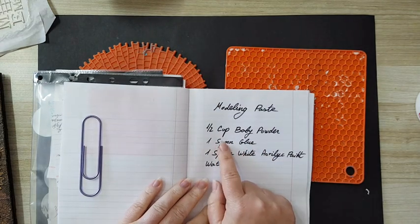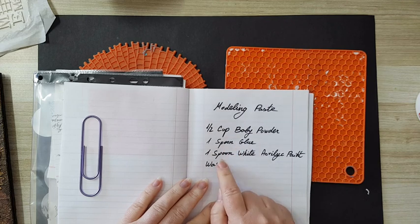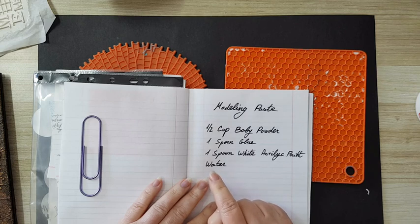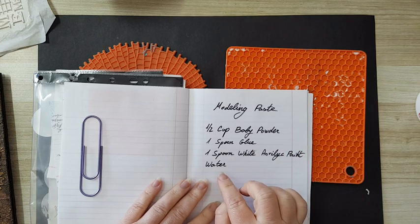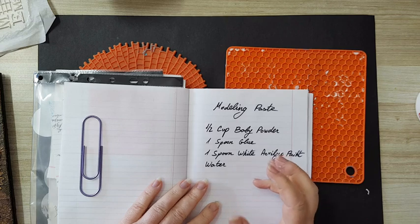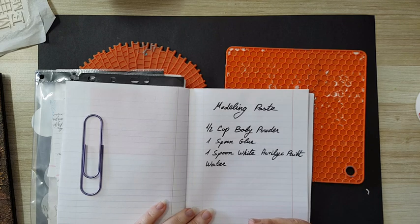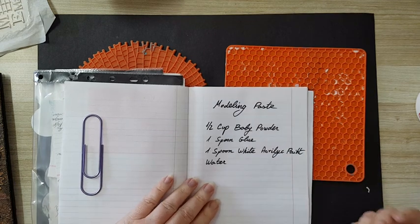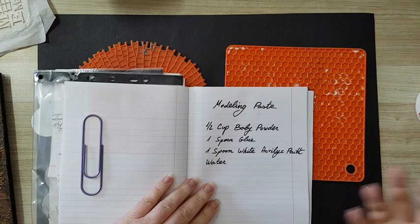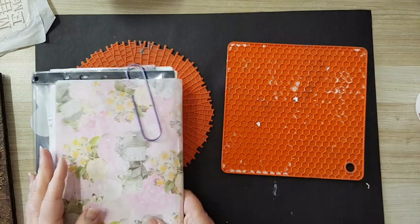I do: half a cup of baby powder, one spoon of glue, one spoon of white acrylic paint, and water. There's no fixed measurement for the water because I've found that each baby powder has a different consistency — I add water until I have a nice consistency for the modeling paste. If it's not smooth enough I add water; if it's smooth I don't. Even acrylic paint has variation, so you just need to try and see what works for you. But that's the basic recipe.